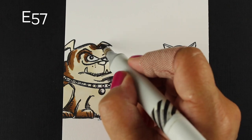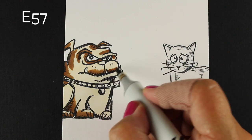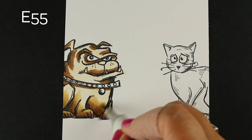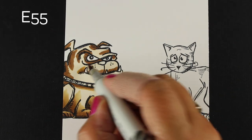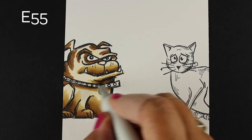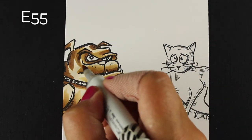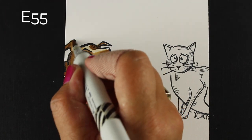I'm using the E5s family for the dogs, and I'll be using grays for the cats. I wanted to show you something about the E5s: the color of the finished image depends on how much of each of the colors you use. A lot of people will buy exactly the markers used in a video because they want it to look exactly like what was colored. But depending on how much of each color you use, your image will come out different than somebody else's image.